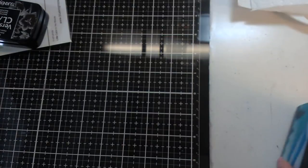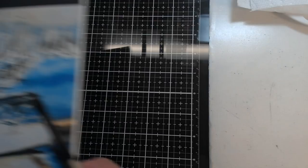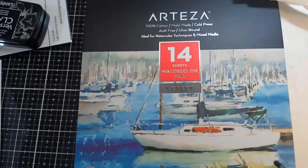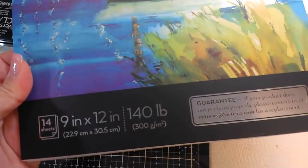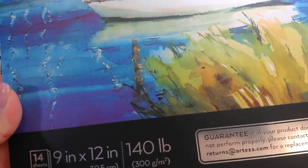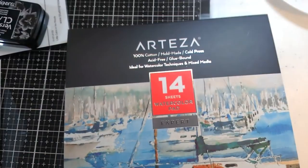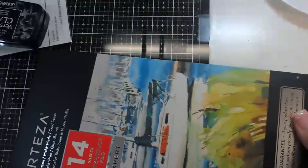They also sent me the watercolor paper — 14 sheets of their expert watercolor paper. This is super heavy duty, 140 pounds, so very thick, nine inches by 12 inches. You can cut it down if you want. This paper has two sides: a traditional rough side — you can see the texture there — and on the back side it is smooth.